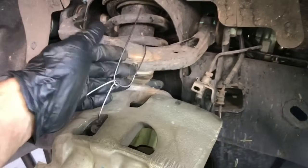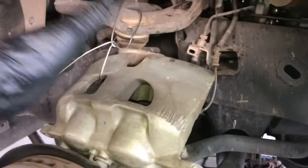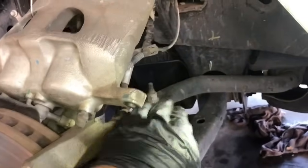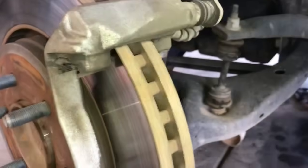Once you've got those two bolts out, go ahead and swing up your caliper. I like to just hang it by the upper control arm with a tire wire or a clothes hanger, just so it doesn't fall and doesn't put any stress on the brake line, which is right here. Then go ahead and remove your brake pads — simply just press them out, just like that.